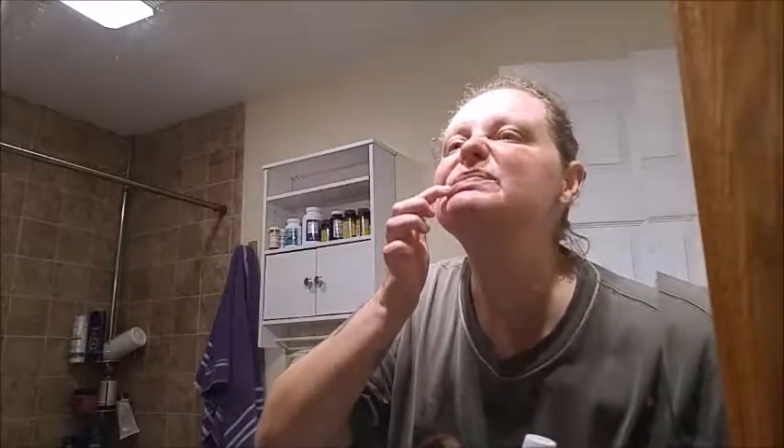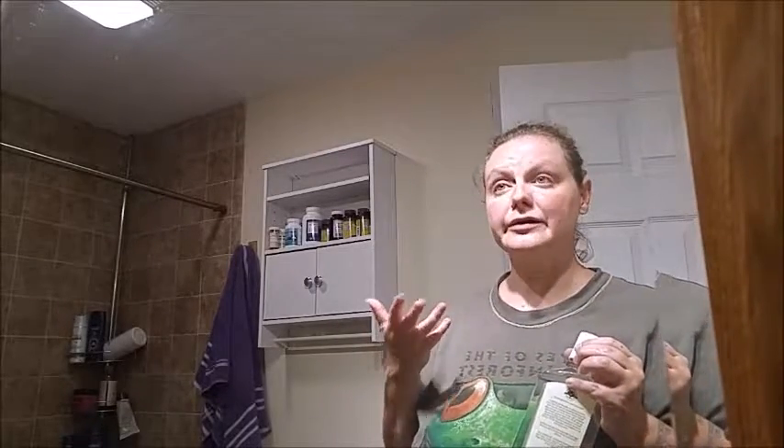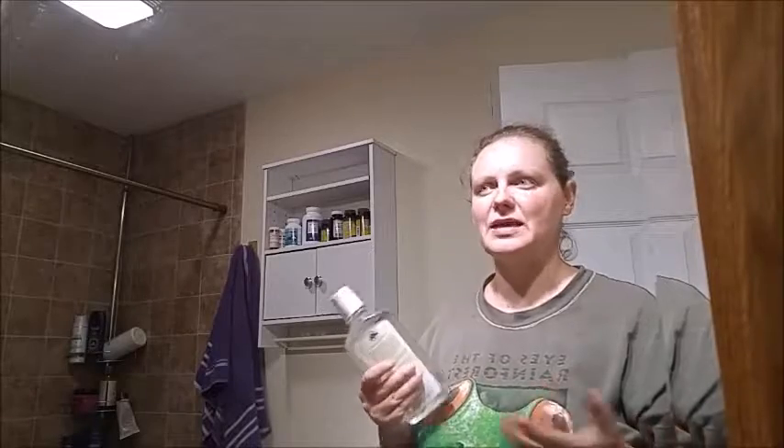Just using the charcoal — not even mouthwash — my teeth are extremely noticeably cleaner. When you brush with charcoal after toothpaste, you're going to feel cleaner than you ever have before. It gets rid of all that grime — it's basically exfoliating your teeth, like using an exfoliator on your face.